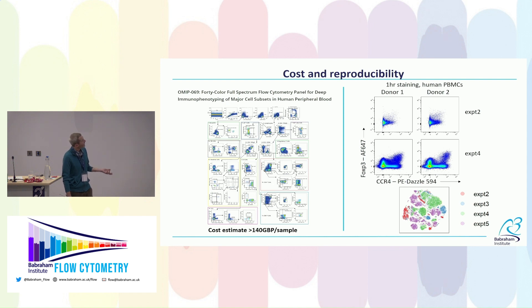The second issue — batch effects — affects even experienced cytometrists. This is human PBMC data run on a well-validated 25-color panel on the Symphony: same donors, four different batches, run by the same experienced person. You get very clear segregation on the tSNE by batch. Individual markers like FOXP3 and CCR4 look quite different between experiments.